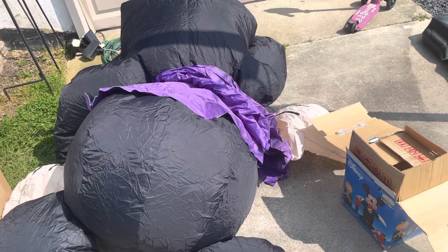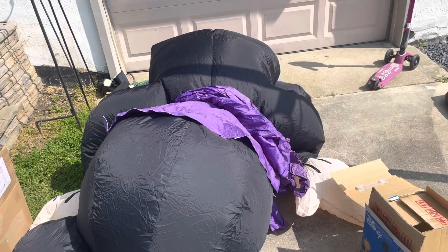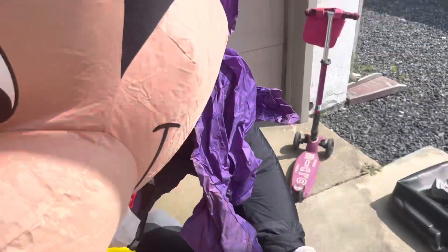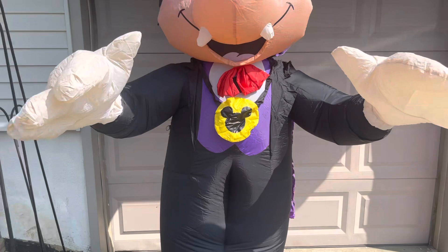It's inflating pretty quickly so that's a good sign. There you have it, it does work.